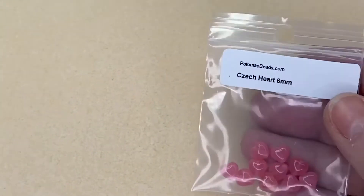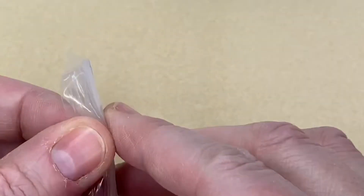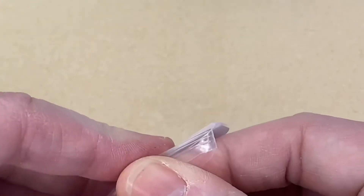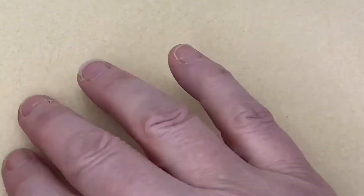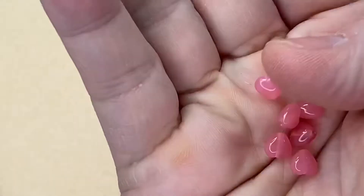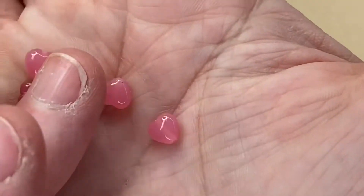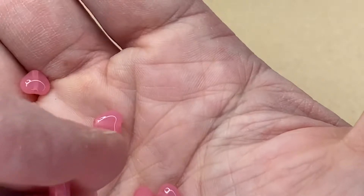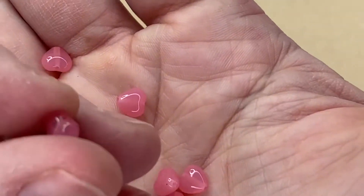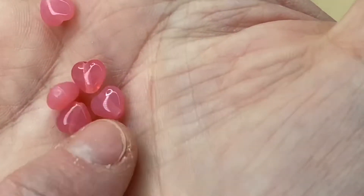Next we have Czech Hearts, six millimeters — very cute and very valentinesy, the perfect beads for February. Oh, they look like sweeties! They're tiny hearts, so nice. The hole goes from the center of the heart through to the top, so that's how you string them — from top to bottom.